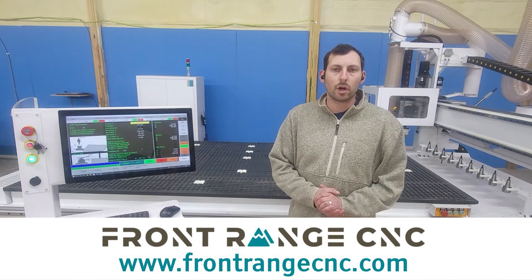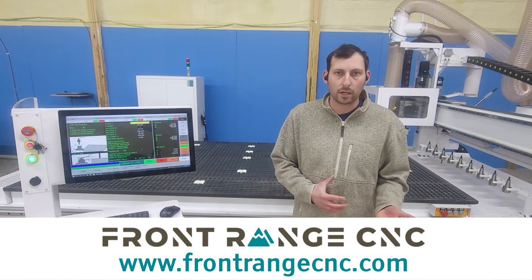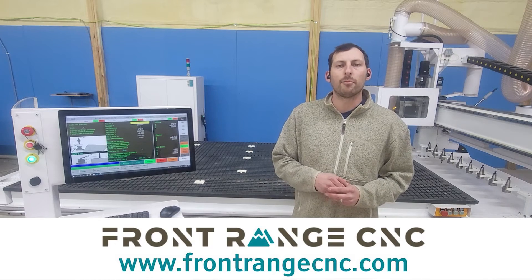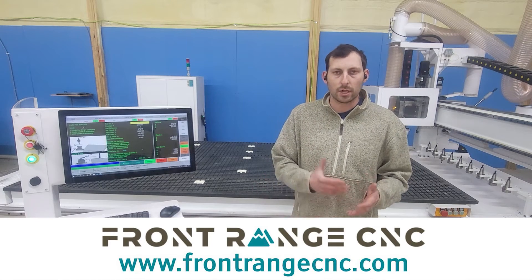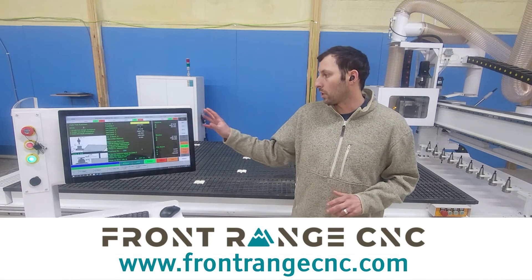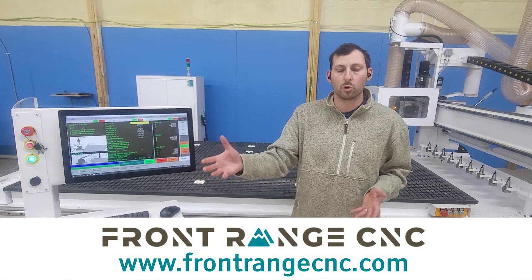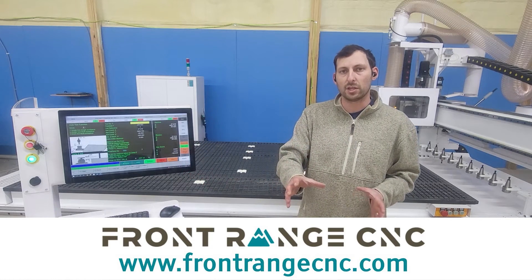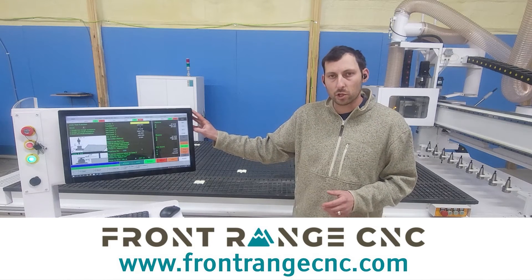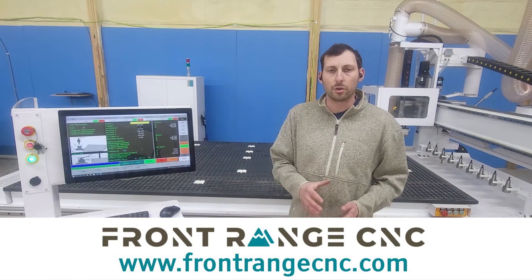We're located just outside of Colorado Springs, Colorado. All of your support and questions will come through us directly, so you're always contacting us to get help with your machine. Warranty support all comes through us as well. We have the ability to remote diagnose on the controller, and we can also send a tech to your location if required. Something unique we have is a video library built into the controller, and this comes standard on all three setups — the FANUC, the Faber, and the Syntec.